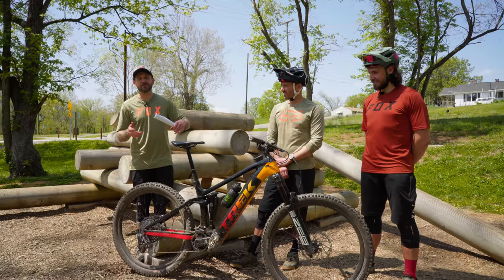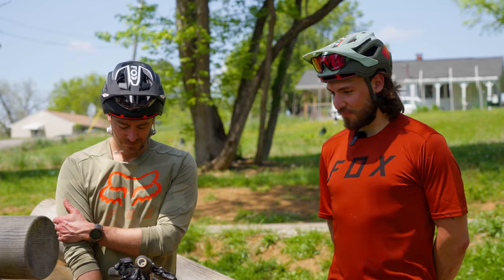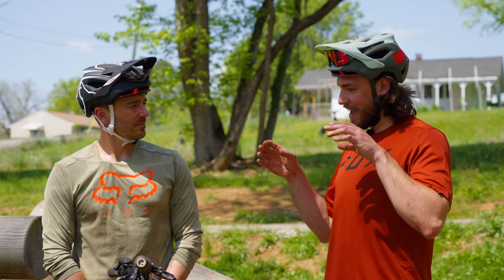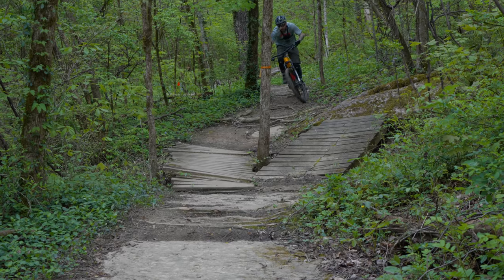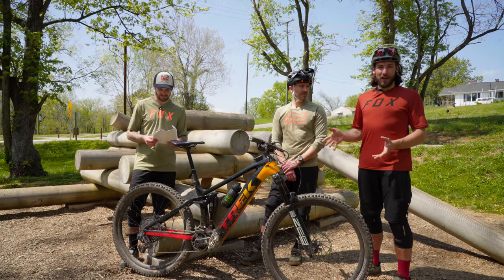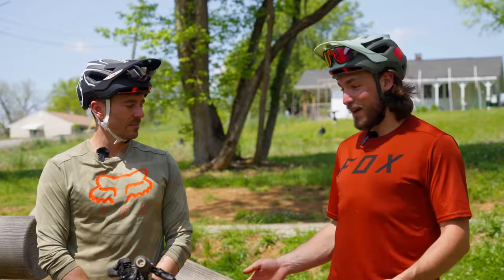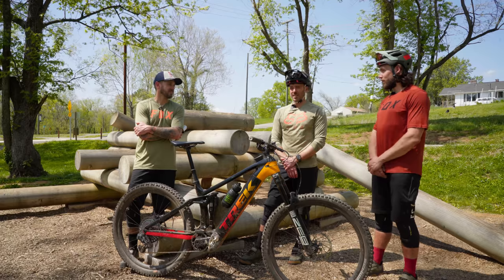Moving on to comfort and geometry — Robert, your thoughts on the 487mm reach and quite high stack? Robert: At six-foot-two it fits me pretty well for a bike you're trying to go fast on. It's the longest on test and you really feel that, especially on tighter terrain — you need to give it wider setup lines and push it a little harder to get around tight corners. That pays dividends on the descents though; you end up with a very stable, confidence-inspiring bike unless you're riding super tech or tight stuff.